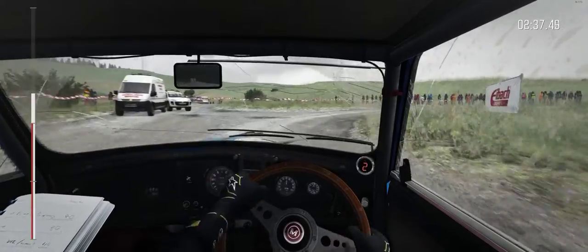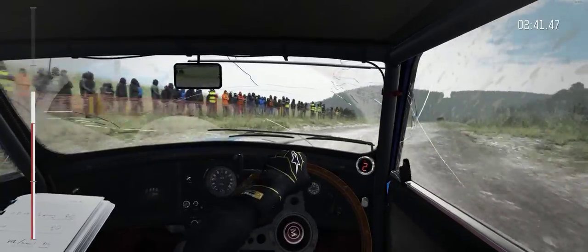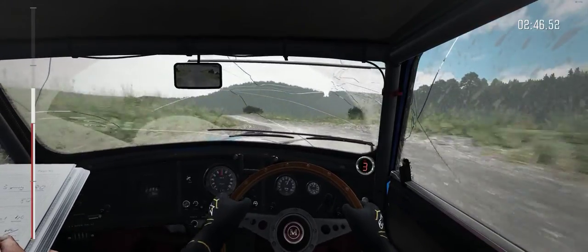60. Left 5, long. Left 5, long. Portion, crest immediate. Left 2, long. Deceptive.